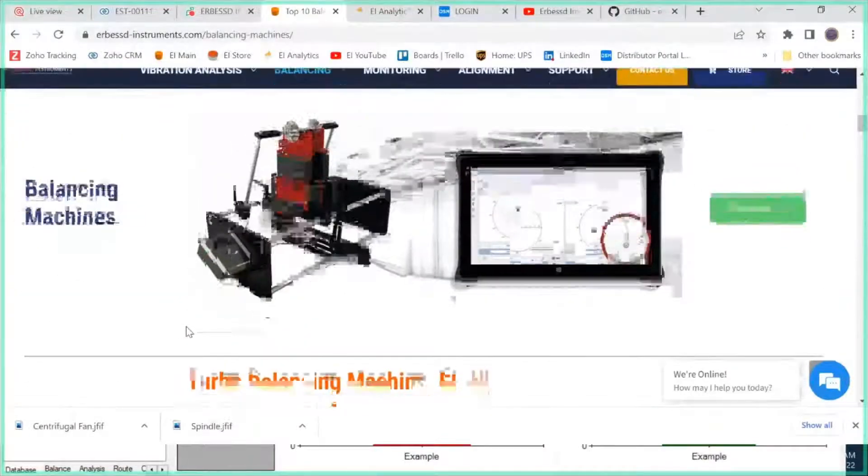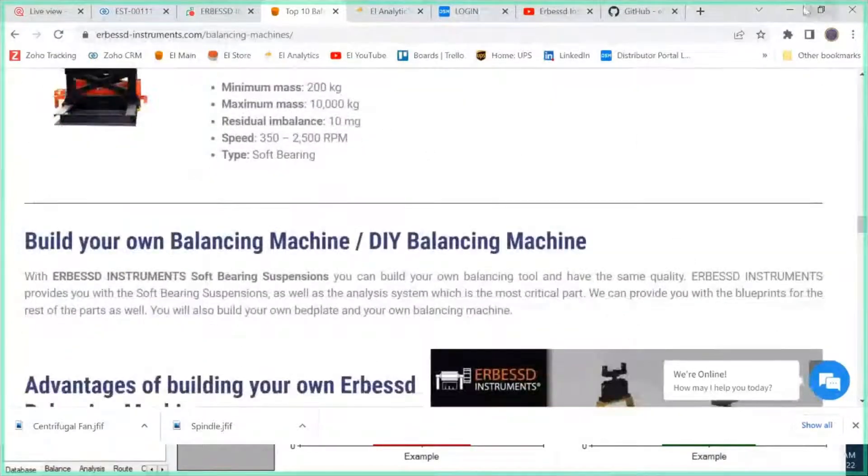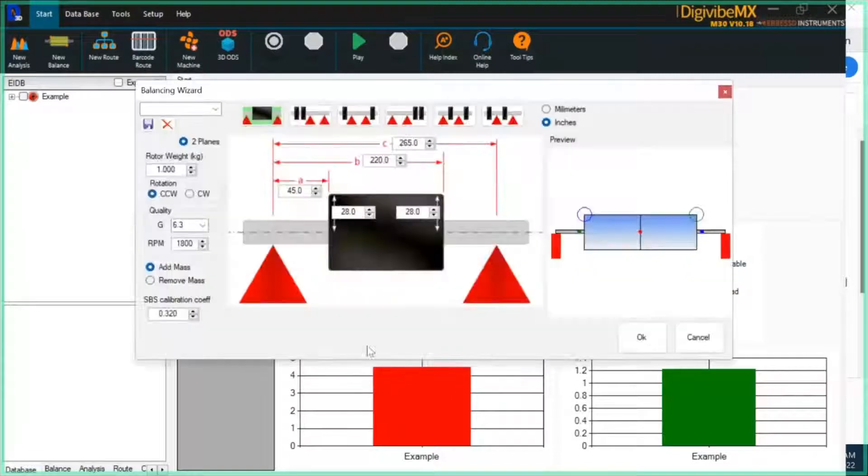Regardless of which balancing machine you're using, the soft bearing suspension method is designed to allow you to specify a lot of measurements — the orientation of the rotor on the stand. This is intended for single rotor balancing on the soft bearing suspension machine. I'm going to go ahead and launch that and walk through the balancing wizard in version 10 for the soft bearing suspension method.